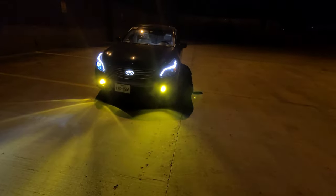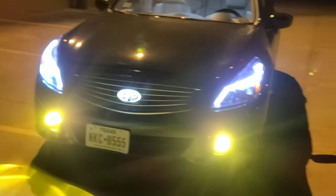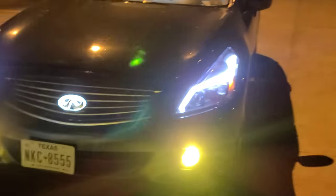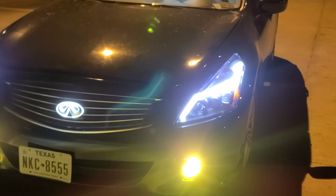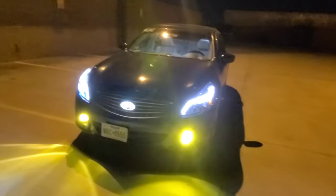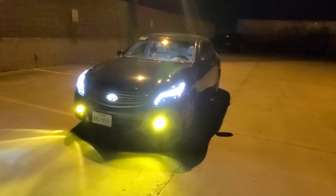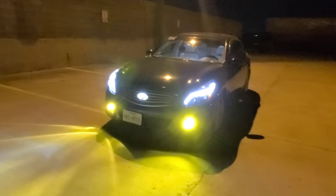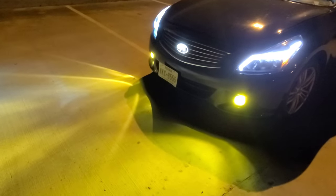I wish that light worked so I could show you guys and give you a final review on these headlights, because I know they get a lot of hate. I'll be honest — I've been driving with the high beams on and they've been lighting up all right. But this video is about those fog lights — pretty cool.